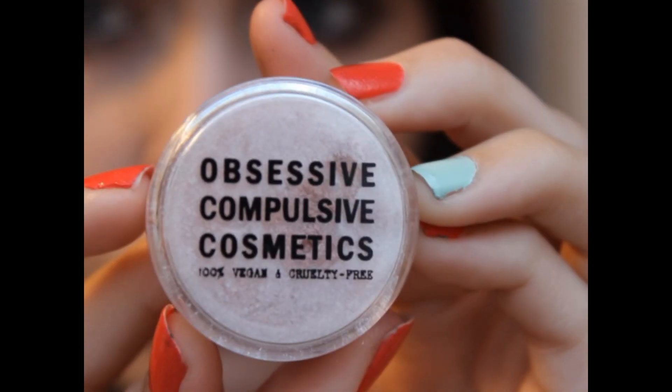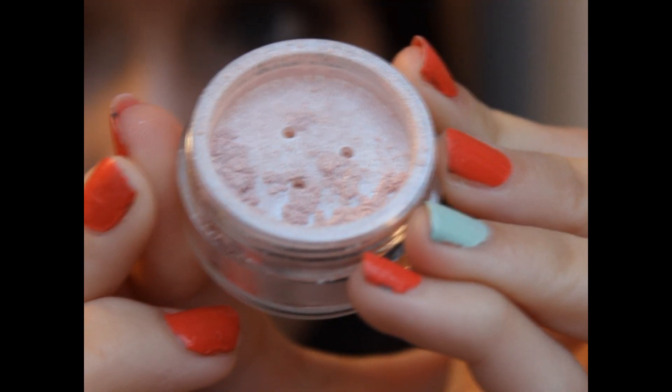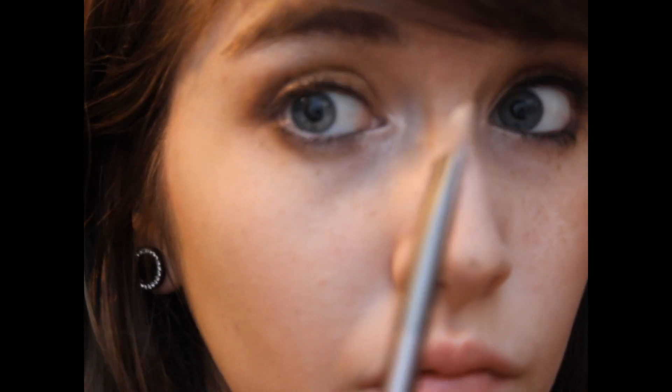This is OCC's Loose Color Concentrate in Platonic, which is a really nice pinky shimmery color. I'm applying that to my inner corner to highlight that area.